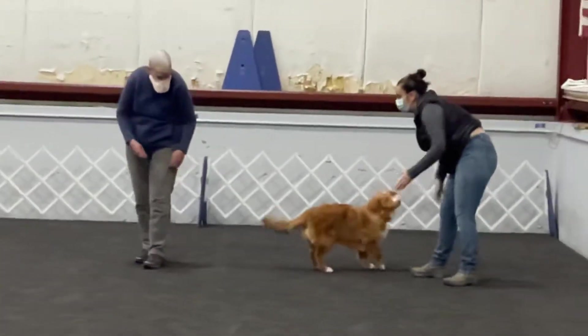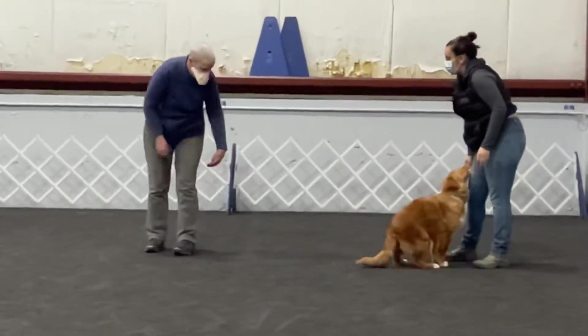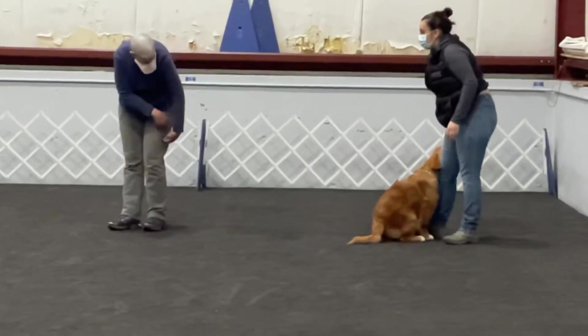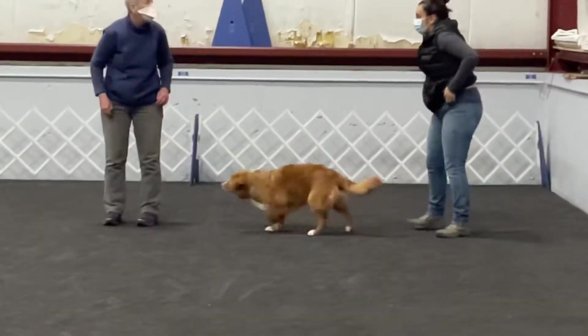Throw it down a little bit. You're going to take your hand away and show them the cookie. You're going to throw it a short distance from there, and put your hand back here. Without holding it, you're going to stop at that point. Give him his hand back — that would help him with that.